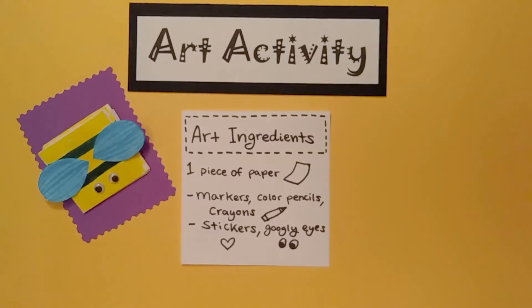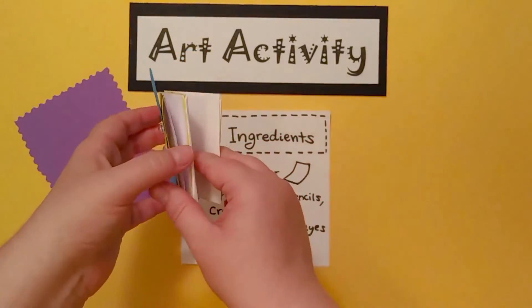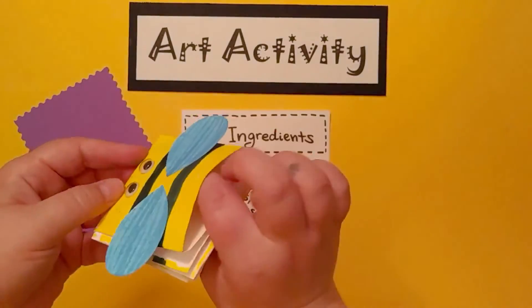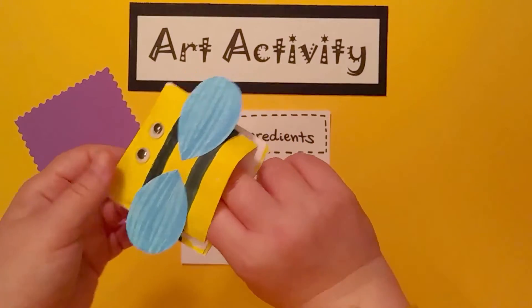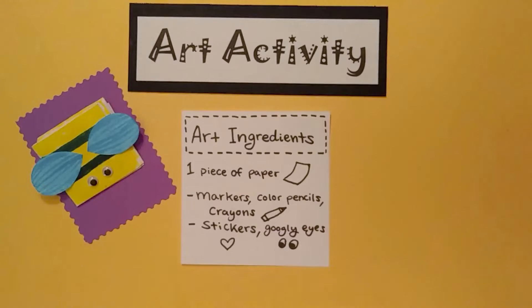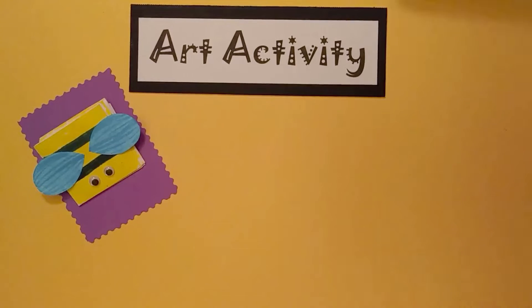Hello, everyone. Let's make some art. Today I'm going to show you how to make a pocket puppet. This is my pocket puppet — it is a bee. You have these openings here and you put your fingers into. Bzzz! Our art ingredients are one piece of paper, markers, colored pencils, or crayons, and stickers and googly eyes. These are optional, but you will need a piece of paper and some materials for coloring. If you need to pause and gather your materials, go right ahead.